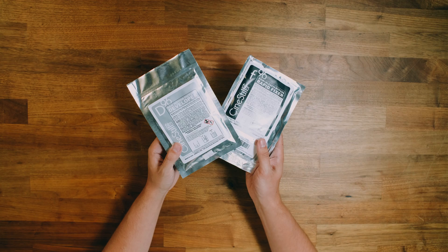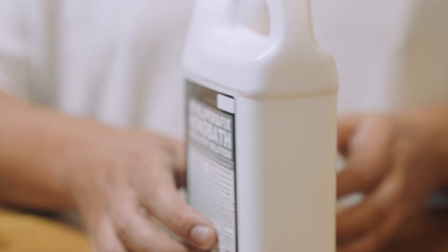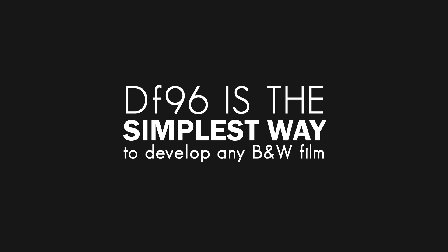And lastly, we'll need some sort of chemistry. We at Cinestil make D96 and F96, which is a traditional two-step development process. And we make a monobath called DF96. Our DF96 monobath is a single step solution that develops and fixes in just a few minutes, and it's the simplest way to develop any black and white film, any format, any brand, not just Cinestil film.